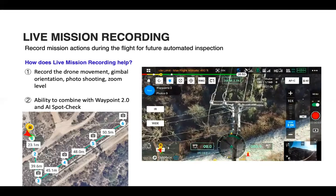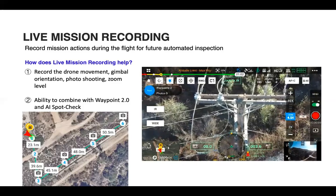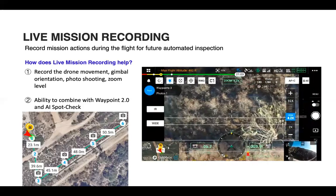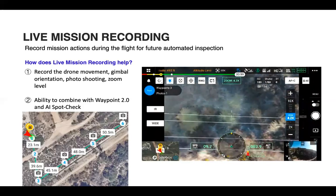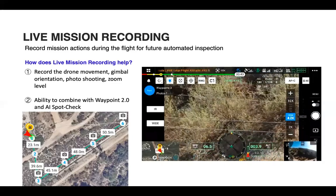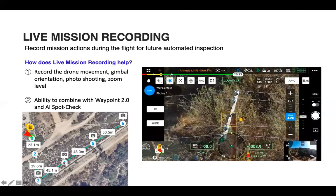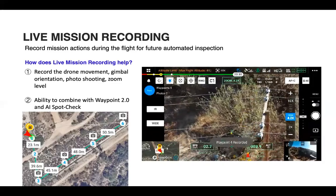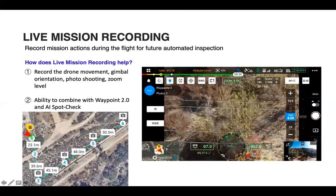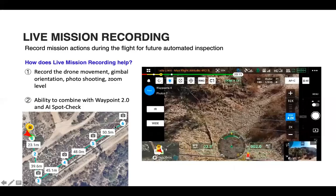We have obstacle avoidance to back us up, but we don't want to plan a mission into obstacles if we can help it. As you zoom in for a photo — for example, a couple of cross arms — when you take a photo, the waypoint is recorded and a photo is tabulated. You can continue down the distribution line; the finished mission shows the starting point followed by Waypoints 2, 3, and 4, with camera actions visible on the map.